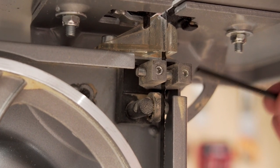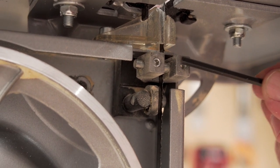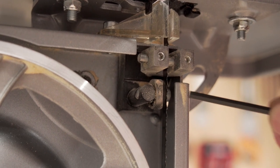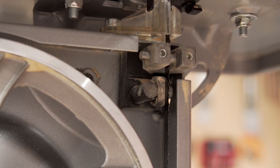It's exactly the same principle for the guides underneath. Adjust these little pins in and out until they just touch the blade or are just away from it, and in here you've got a roller which you can release on the side and adjust until it touches the back of the blade.